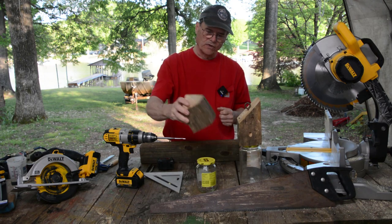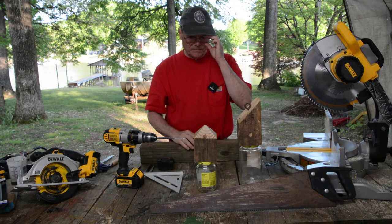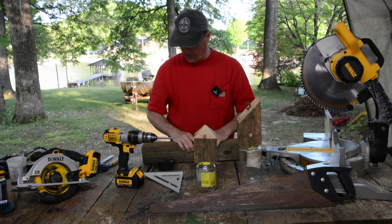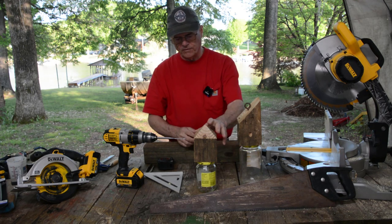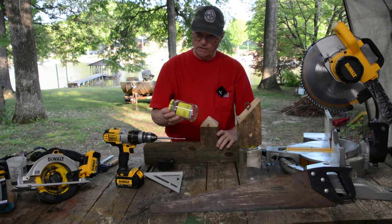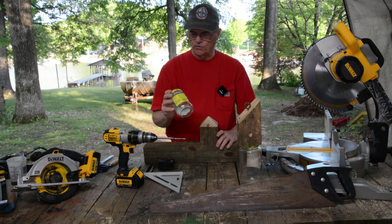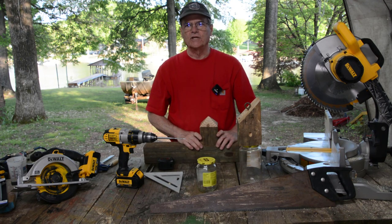This is another one that we're working on with a different style top. There's a lot of different ways you can build these. The design that we like the best is using an old 4x4. A lot of people use canning jars. I don't want to use up my canning jars. I generally use old pickle jars or jelly jars or whatever I got. I just don't use my good canning jars.